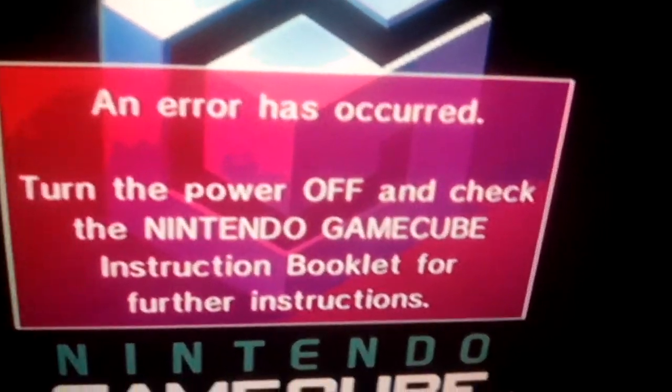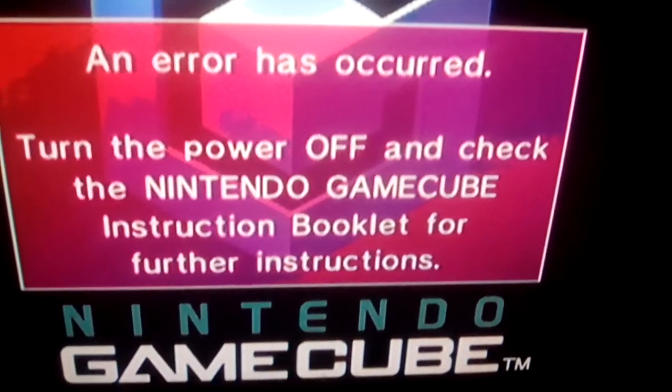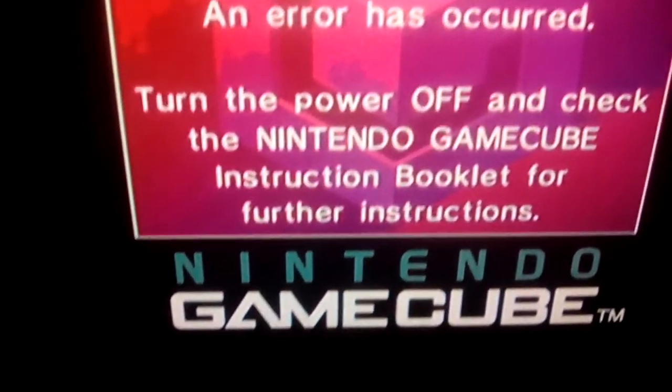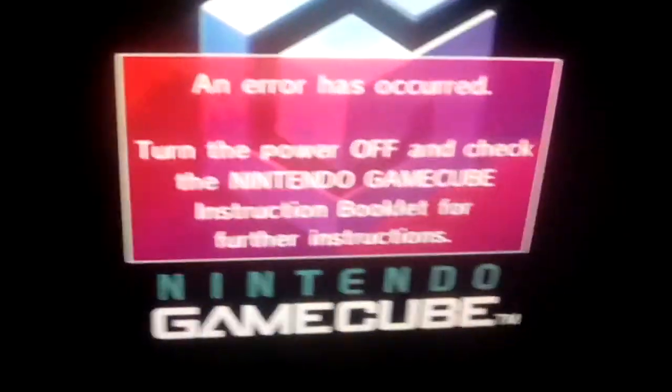Turn the power off and check the Nintendo GameCube with visual instructions. This is the game mode, it looks like it's not even fit — it's not even spinning.